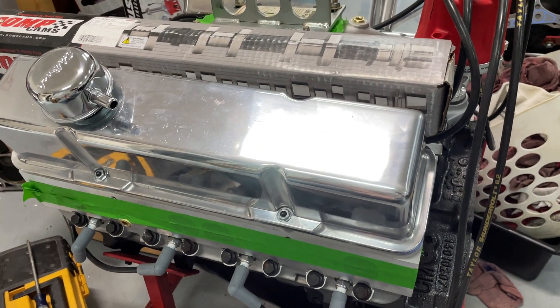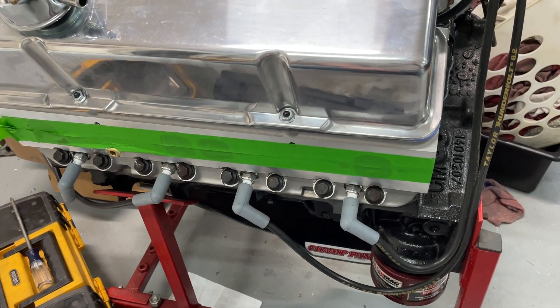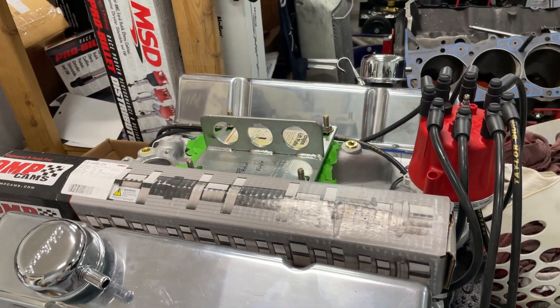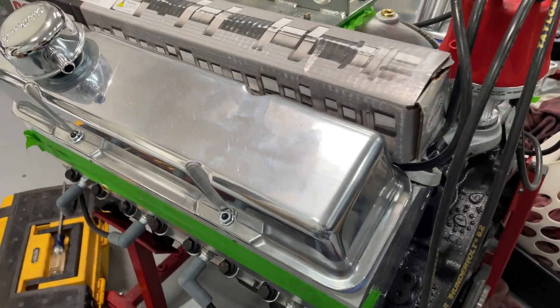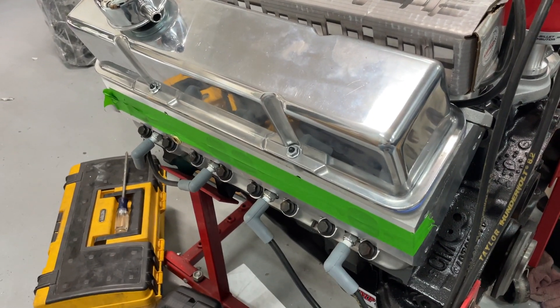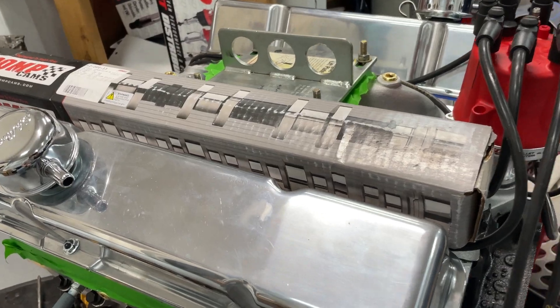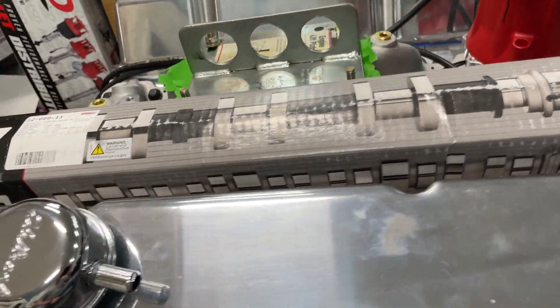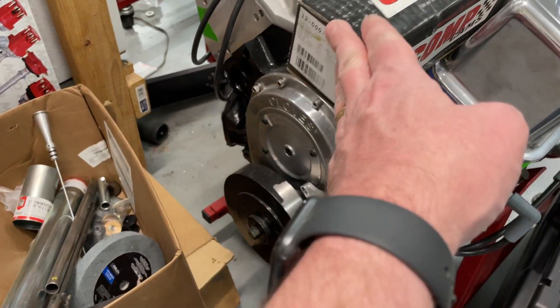Hey guys, this is Eric Weingartner with Weingartner Racing. Today's video is another one just like last week where you get to guess the horsepower on this engine, because this engine is going to be dynoed on Thursday. I don't know what day you're watching this, but today is currently Tuesday. It'll probably get published on Wednesday, so probably a day after you watch this I'll be dynoing it.